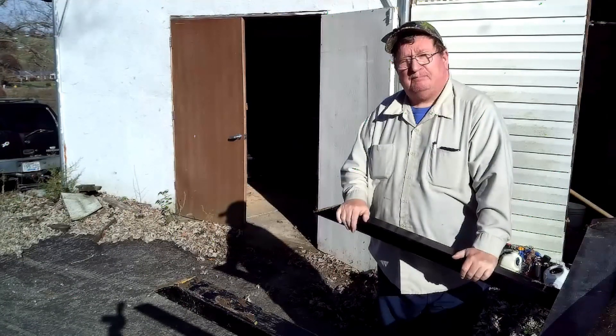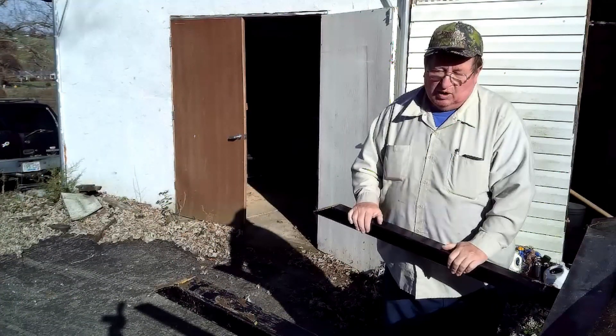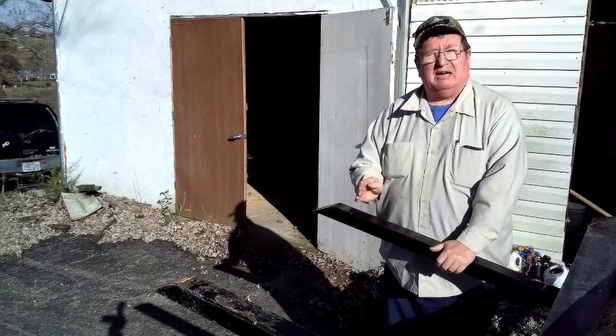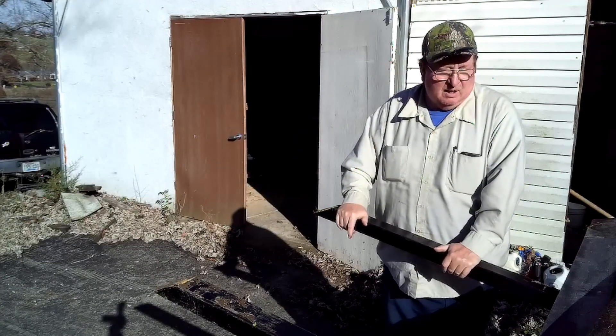So what I want to do today is make a sacrificial cover for each one of these. That way, if I cut with a saw and I cut a little too deep, I'll just be cutting wood and not be cutting the steel.